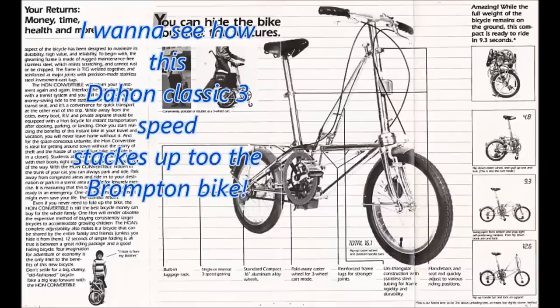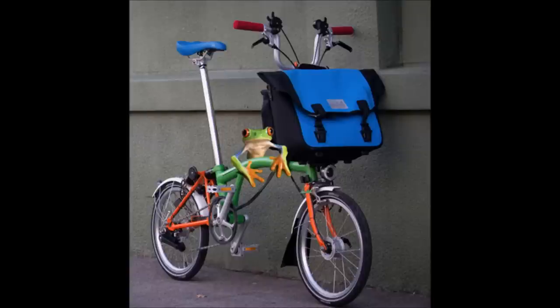I'm going to give an honest review on the vintage Dahon Classic versus the 2014 Brompton bicycle. I'm not brainwashed by the Brompton — I like it because I like it. I did my research on it. It's a well-built machine, a well-built bicycle.